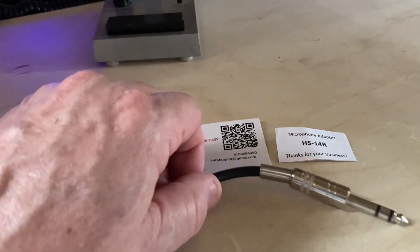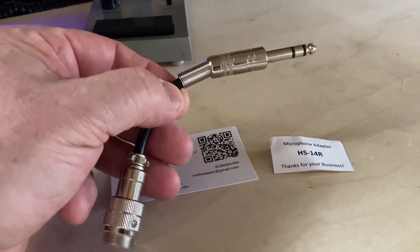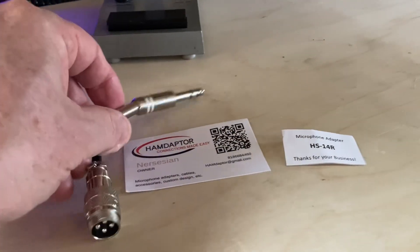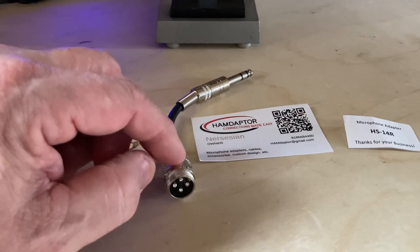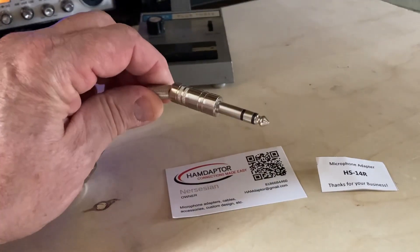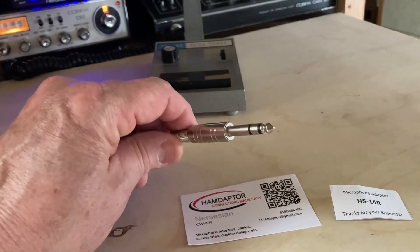I've been waiting on this to come in for about a week now — got it off eBay. What is it? It's a microphone adapter that allows me to use a mic wired for a four-pin Cobra standard connector into a quarter-inch phone jack.